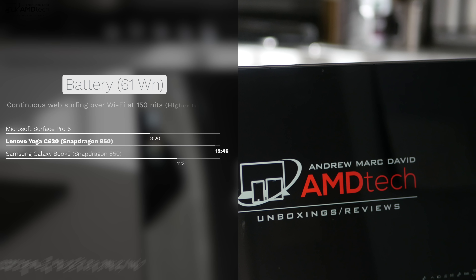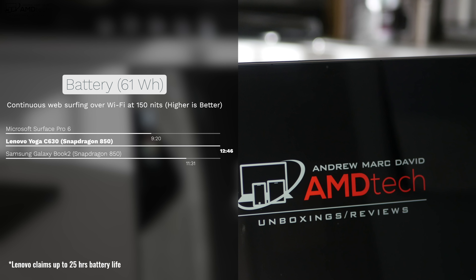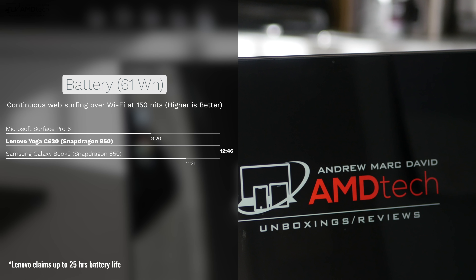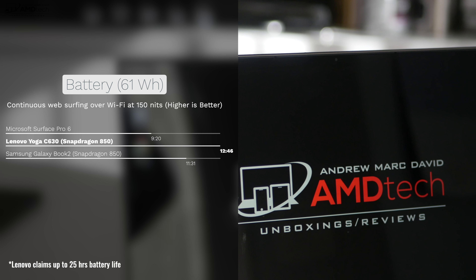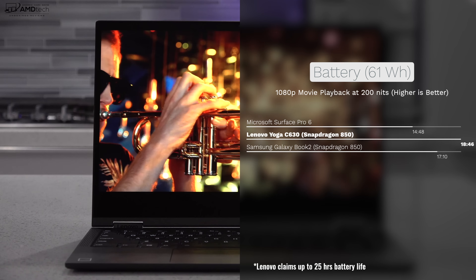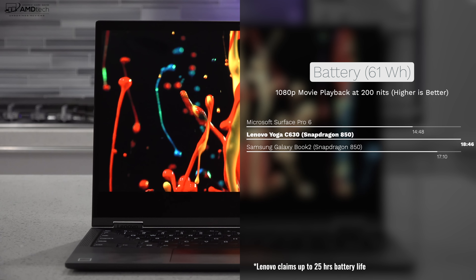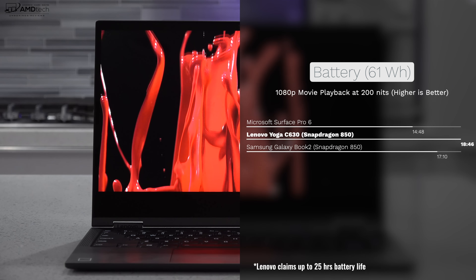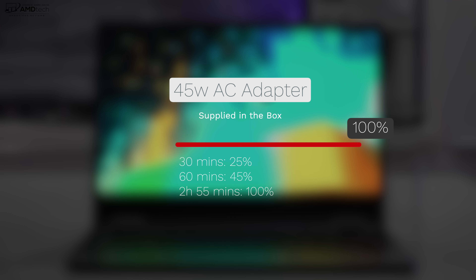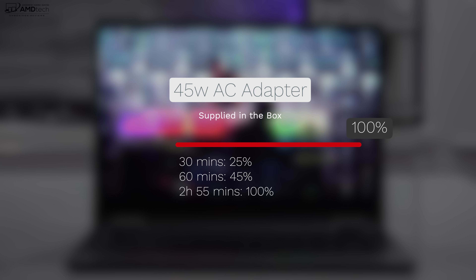When it comes to battery life, this thing is off the charts — definitely the star of the show. I ran two battery tests. The first, continuous web surfing over Wi-Fi at 150 nits, returned 12 hours and 46 minutes, beating out the Microsoft Surface Pro 6 and the Samsung Galaxy Book 2. The second test, 1080p movie playback at 200 nits, delivered 18 hours and 46 minutes — simply phenomenal. As for charging, the included 45-watt adapter gives you 25% in 30 minutes, 45% in one hour, and a full charge in about 2 hours and 55 minutes.